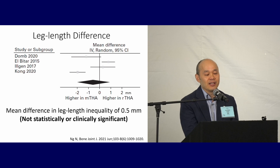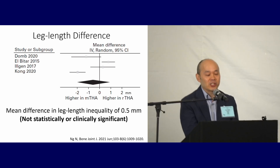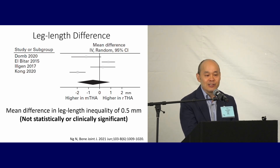How about leg length difference? This is a meta-analysis looking at four studies with a combined analysis shown by the diamond in black below. If the result is at zero on the forest plot, there's no difference for robotic versus manual THA. There's a scatter of results from studies, but the overall analysis shows a slight difference in leg length inequality — slightly larger in manual THA. But it's half a millimeter. I'd say that's not statistically or clinically significant.